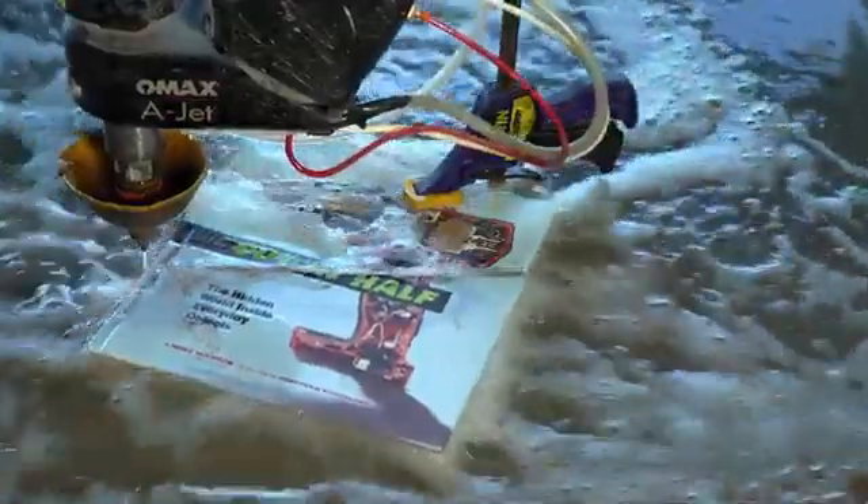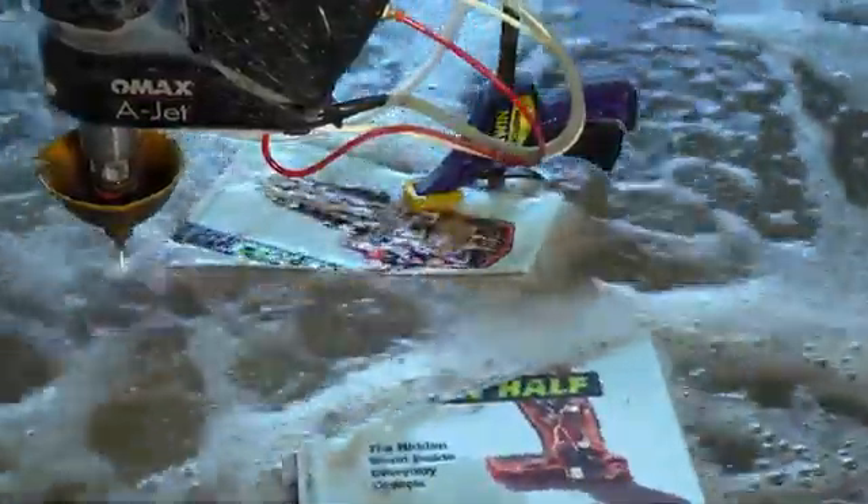I guarantee you'll learn something new from this book. This book is for anybody who's curious about how things work, or if you're not brave enough to slice open your own toaster.